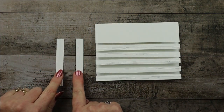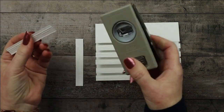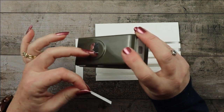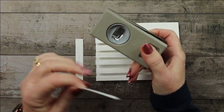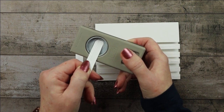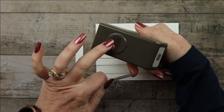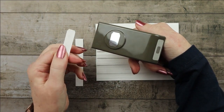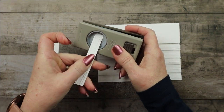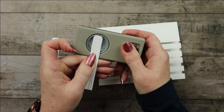Now we'll take our fence post pieces that are the half inch wide and give them more of a fence post look using this punch — I believe it's from the Alphabest bundle. We're going to stick the piece in this way, slide it up all the way, pop it, and it gives you that neat top shape. It exactly fits if you use the half inch — if you cut the pieces a little bit longer than a half inch wide, it will not fit.